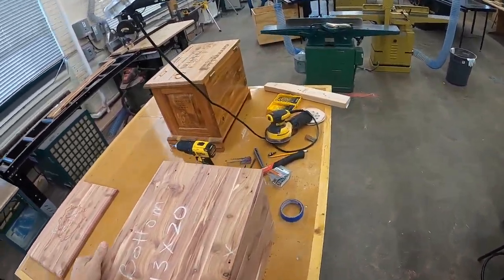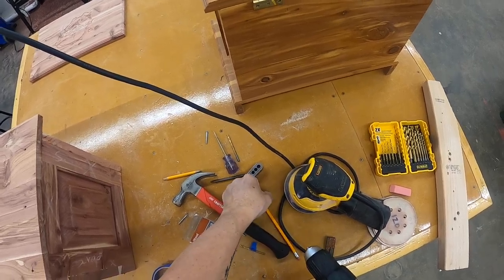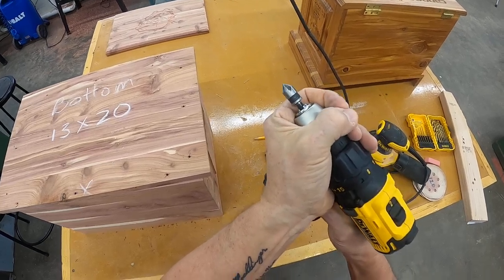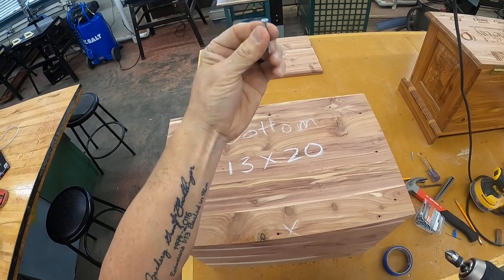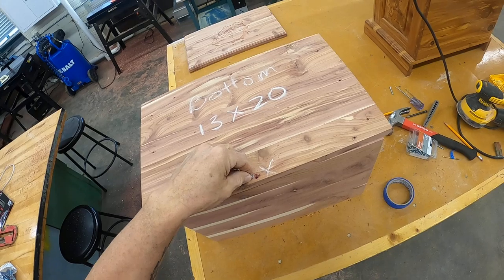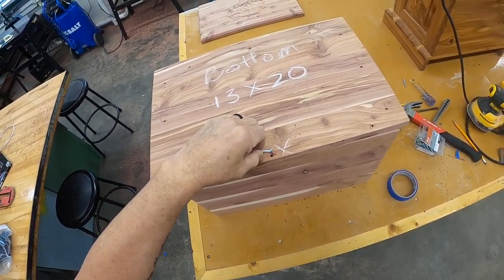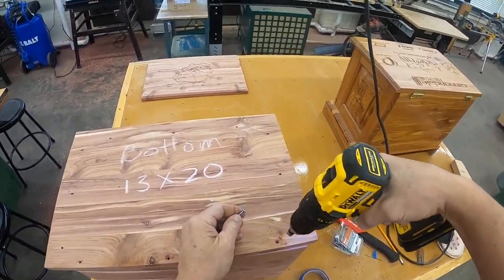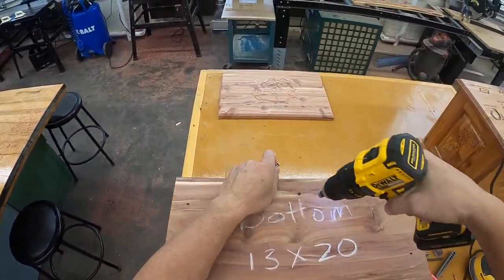The last hole I need to drill is the countersink hole, so let's change our bits to the countersink bit. What we want to do is have that head sit flush with the bottom. To make that happen, we drill it out — and you can test it by making sure it's the size of the screw head.